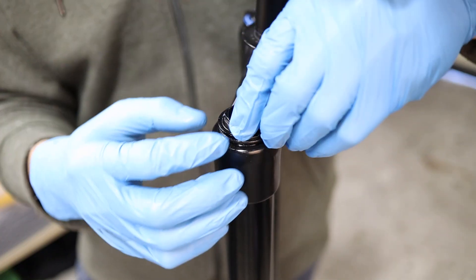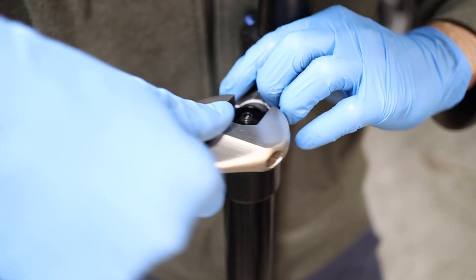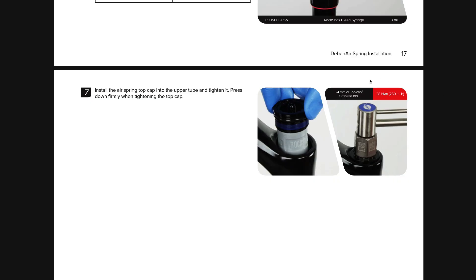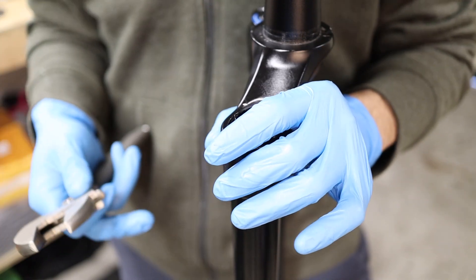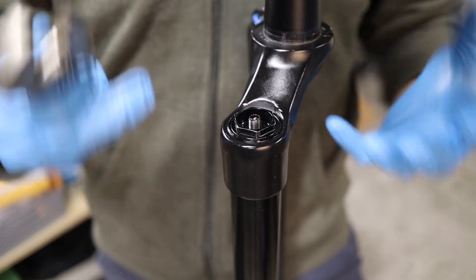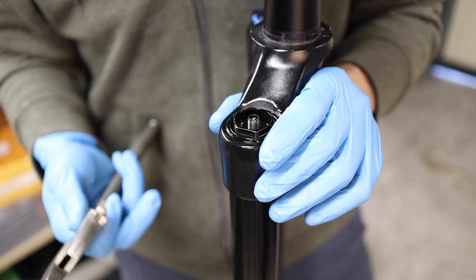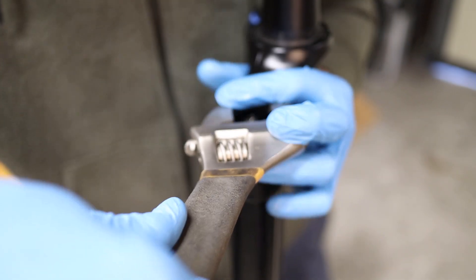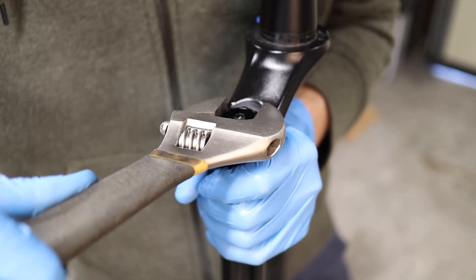We're just going to thread this in carefully — remember these threads are really fine, so take your time. Now when it starts to get tight, the manual calls for 28 newton meters of torque or 250 inch pounds. If you don't have a flat socket or a cassette tool with a torque wrench adapter, you're going to have to just go by feel. For reference, pedals take about 360 inch pounds of torque, so 250 is roughly two thirds of that. We're just going to carefully tighten it down until it feels nice and snug, but we're not going to overdo it.